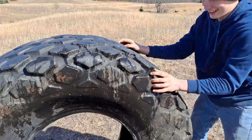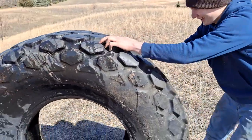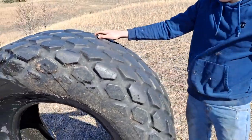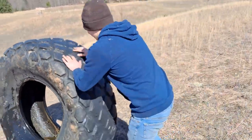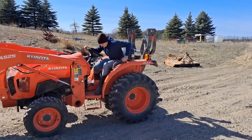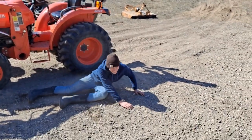Oh crap dude, don't let it go. Don't let it go down. Just put it right there, don't let it go down. Okay, wait, should that go? Will it go down? Oh crap. No no, oh no. Alright.